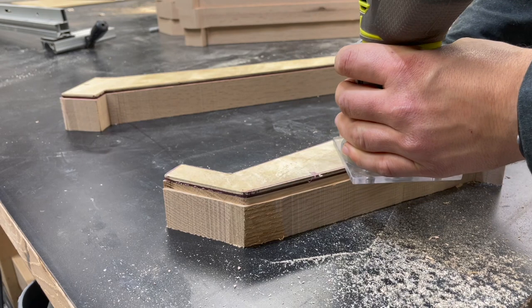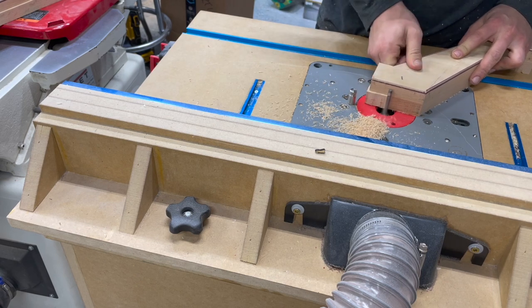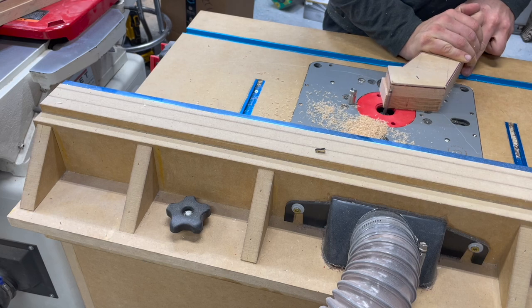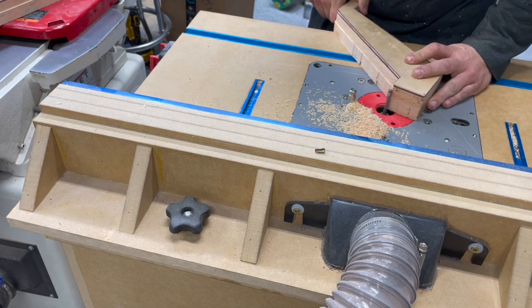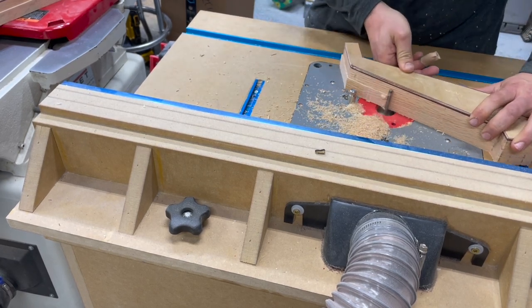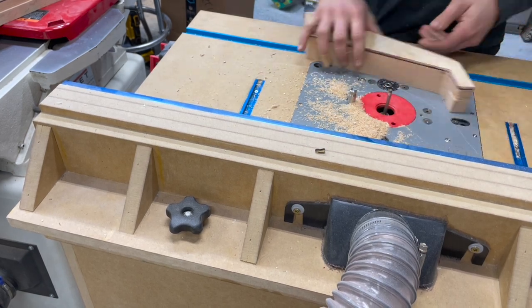This was taking a lot of time and ended up giving me a lot of tear-out. Not so much with the templating bit, but when I got over to the router table and used the spiral flush trim bit, it was just grabbing those end-grain fibers of the red oak, causing a lot of tear-out — so I had to remake a few pieces. It was pretty frustrating because even though this is red oak, it's still not a cheap material, and the last thing I want to do is waste my effort, time, and especially all this wood.